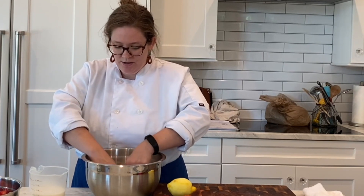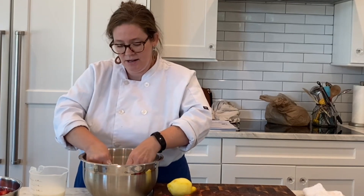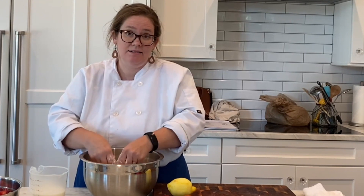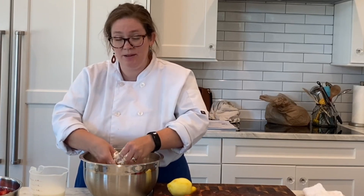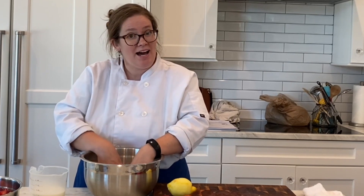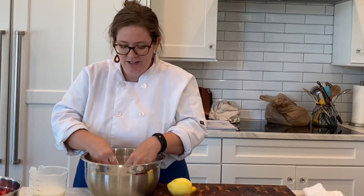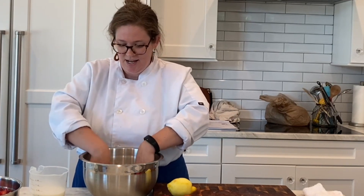Once your chunks are broken down, pour that buttermilk in. The key to a really good shortcake or biscuit dough is handling it as little as possible once you add the liquid — we are not trying to develop gluten, and we also don't want to warm up the butter. We're using a hot 425-degree oven, so these little chunks of butter will be hit with that heat before they even fully melt, creating steam pockets that give us those flaky layers.